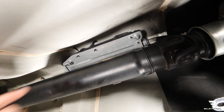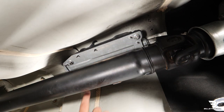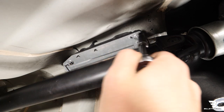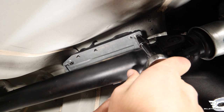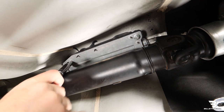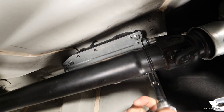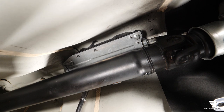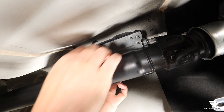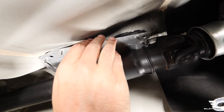Next step we're going to remove these four nuts which hold on the cover for the shifter cables. These are 10mm nuts. I'll just get on here with my ratchet. Now that I have the four nuts off, I'll go ahead and remove the cover. You can just fish that around the drive shaft here.